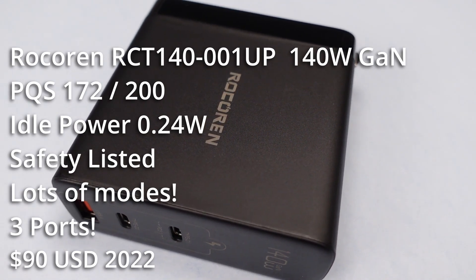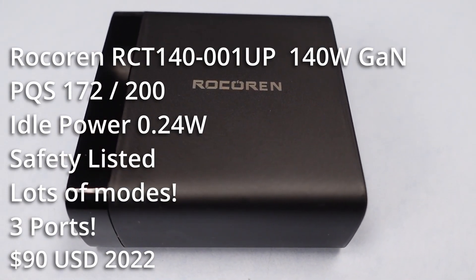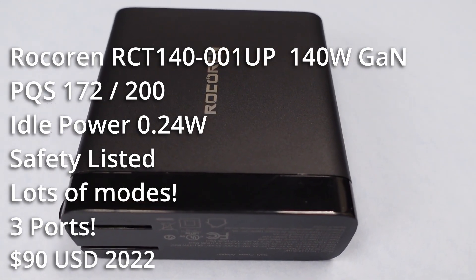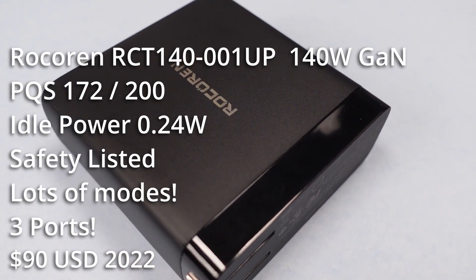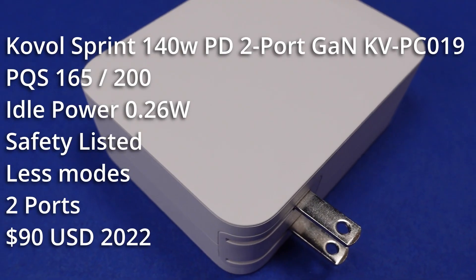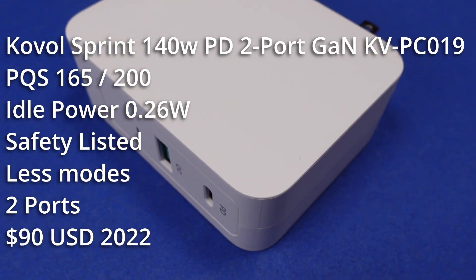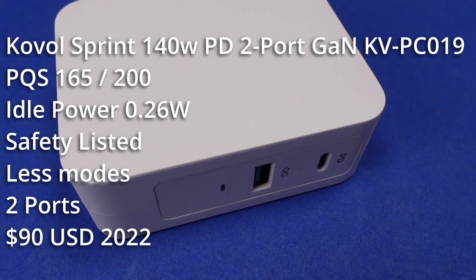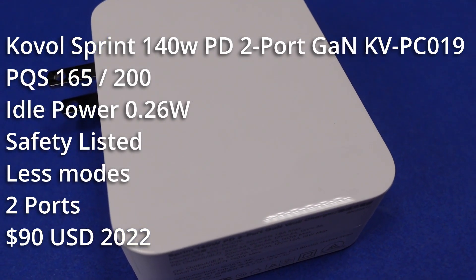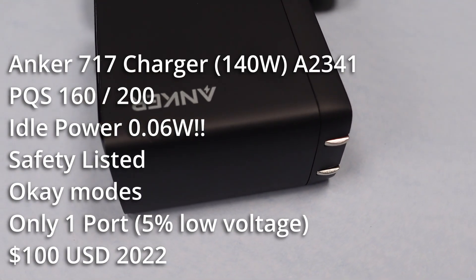The Rosarin power adapter is pretty good. It has a safety listing, the price point is about $90 but it seems to be regularly on sale for much lower, and it has three ports — great if you need to charge several devices or need the fastest single-port charging. This adapter has 100 watts available in PPS mode, so no limitations there. The idle power puts it just out of reach of the DOE 6 efficiency rating. The Koval 140-watt adapter also doesn't seem bad — a little higher idle consumption, but it also carries a safety listing. The adapter has PPS but can only go up to 25 watts. The price point is also about $90, it uses a little too much power at idle to meet Department of Energy requirements, and it is physically the largest adapter of the group. The Anker 717 is the smallest charger in the group and probably the best.